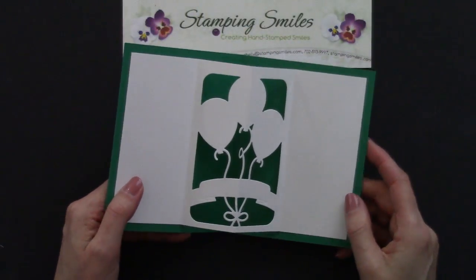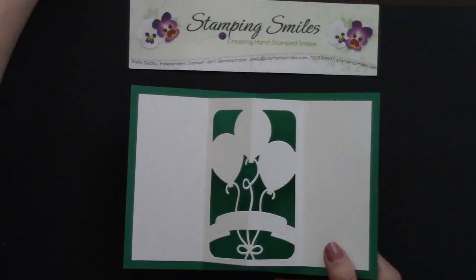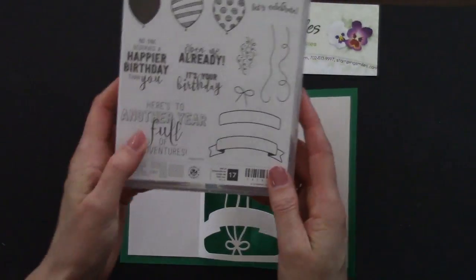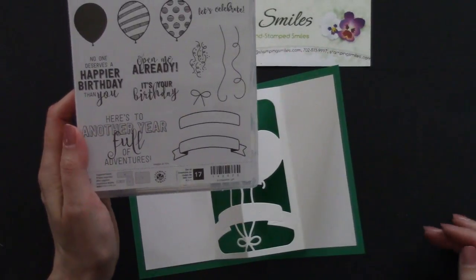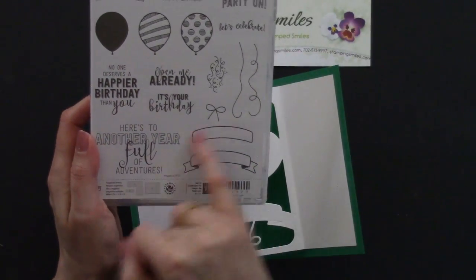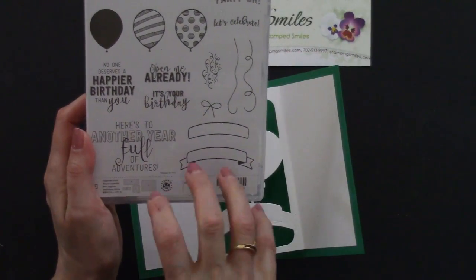So I have something else to show you. I have one of my stampers — she said, is there a die that goes with that banner? I keep hand cutting it. And I looked at the catalog and they didn't have it highlighted. And I thought there's got to be. So I've got a trick for that too.